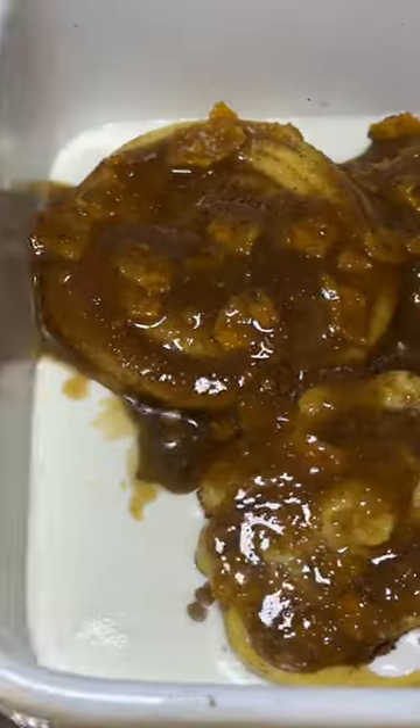Crush Doritos spicy sweet chili and mix together in the bowl, and pour on top of the rolls and bake for 35 minutes.